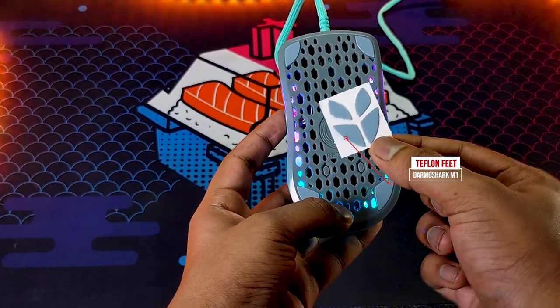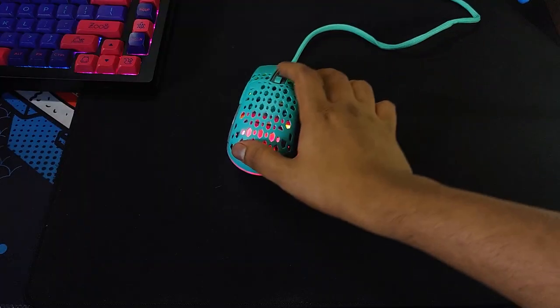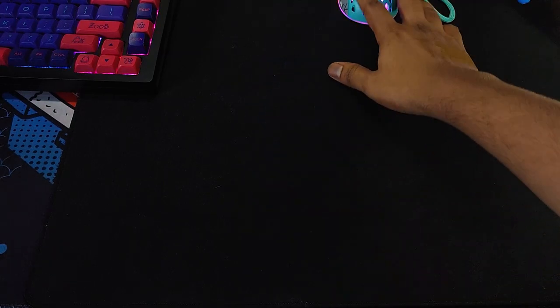The mouse also has an extra set of mouse feet, so you can easily change them. Here is me testing the glide on the EasyPad control pad.